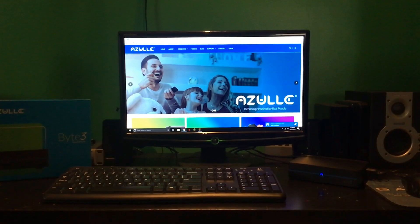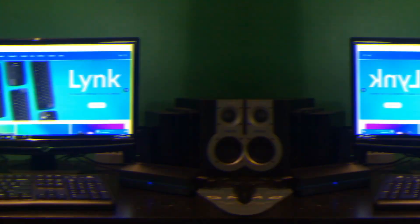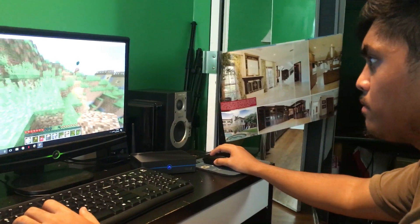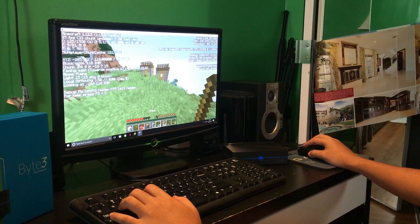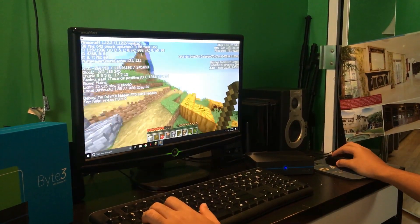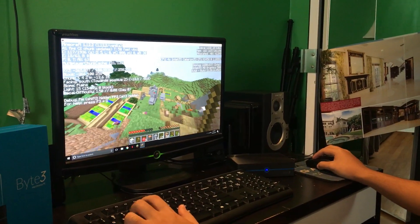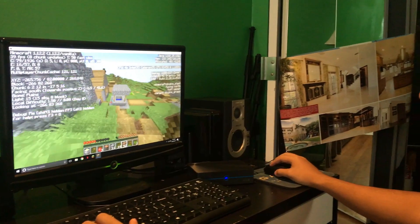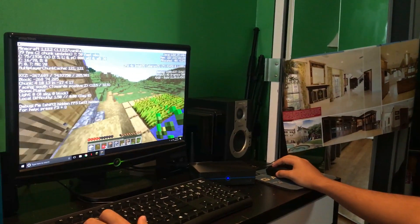If you need to use this for business things, you can use it for business. If you need it for entertainment purposes, you can easily do that too. It's pretty powerful for being such a small PC. I know this might not be the best for gaming, but I want to test the limits on this. The PC stick was able to run Minecraft pretty smoothly, so we're going to try it on this one and let you guys know.